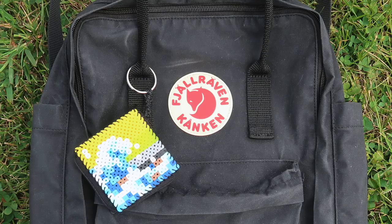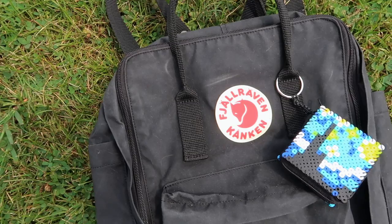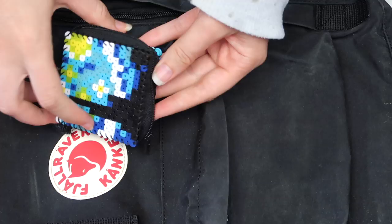Hey guys, it's Megan. Since back to school is unfortunately coming up pretty soon, I thought it would be fun to show you some easy DIY school supplies that you can make. You guys know how I feel about long intros, so without further ado, let's just get into it.